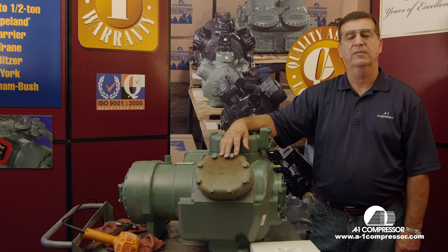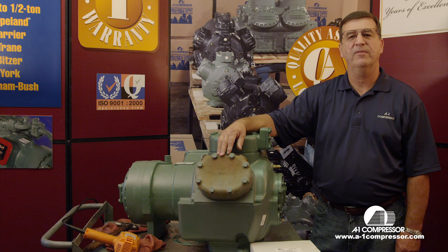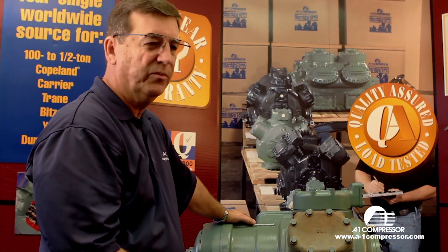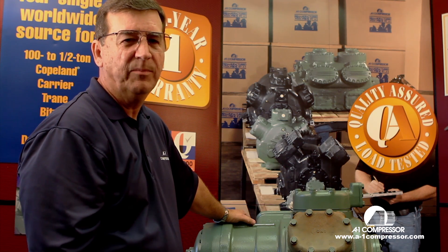Welcome to A1 Technical Videos. My name is Horace Park. Today we have a mocked up 06E carrier here with a bad valve plate on it. We're going to show you how to change that carrier valve plate, which is very, very similar to an 06D carrier valve plate change out. What I want to show you today as we change this valve plate is what you're going to see when you walk up to a carrier compressor that has a bad valve plate.